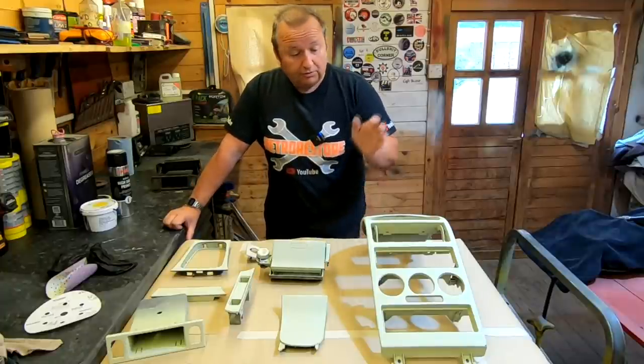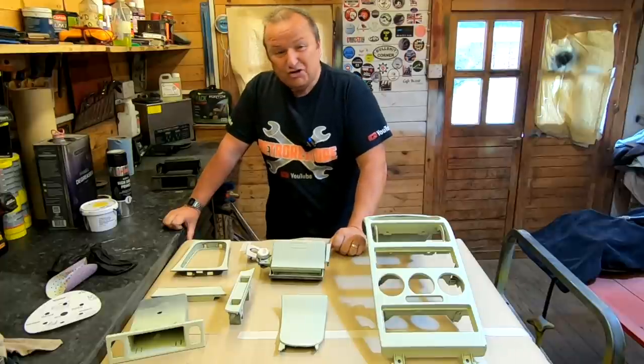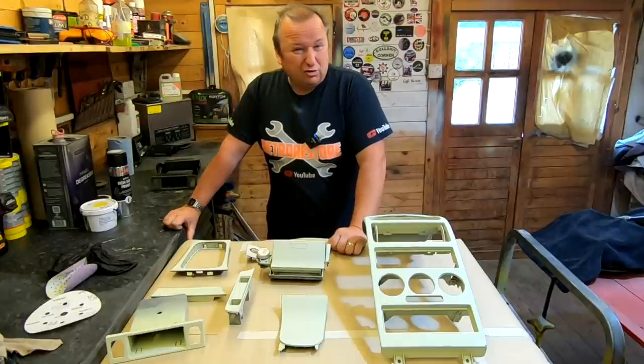Hi folks, I'm doing a bit of work to Sharon's Astra centre console. I'm changing the colour of it because the original colour was horrible and all scratched. Let's see how far I've got with it so far.